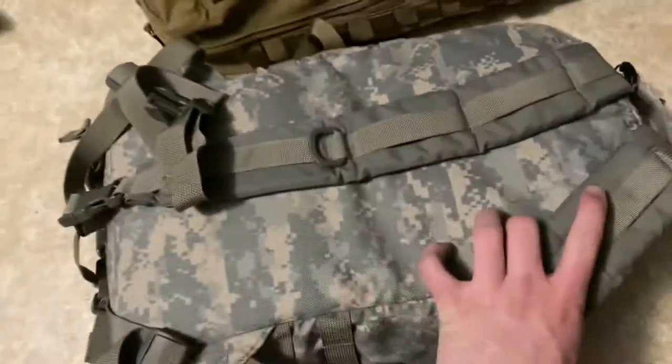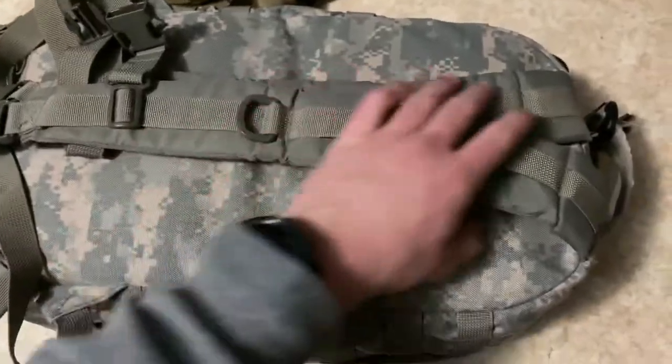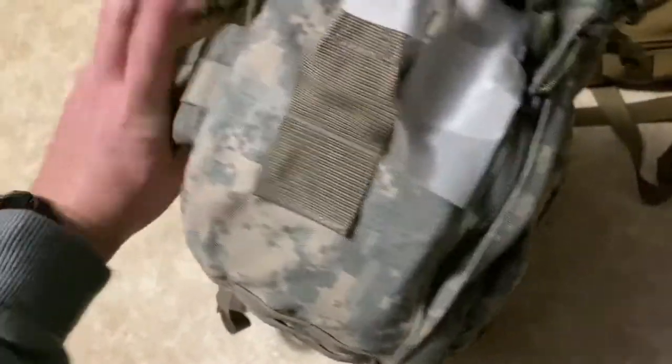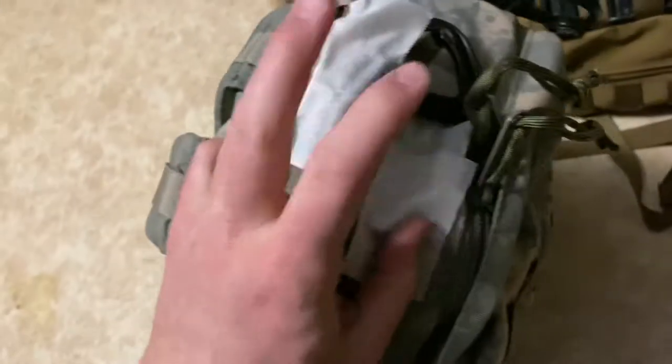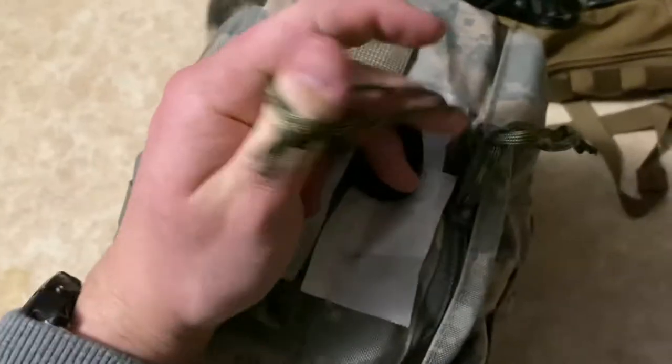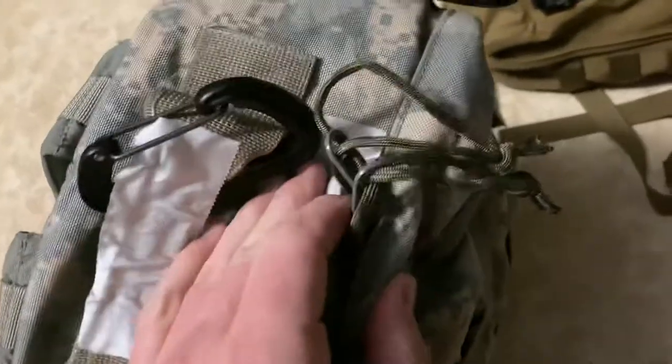The straps don't match the color — I'm not sure about other models available. I got this one for 60 bucks on eBay. I taped up my name here. This is not stock; I added these to the zippers.